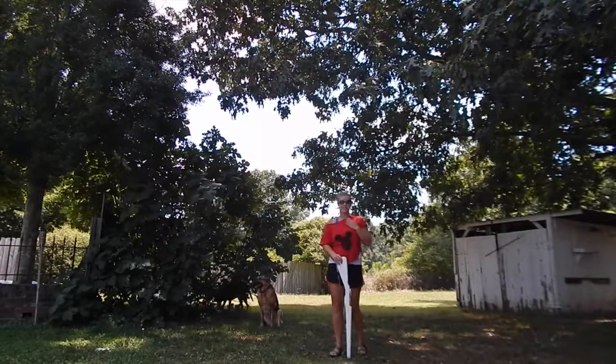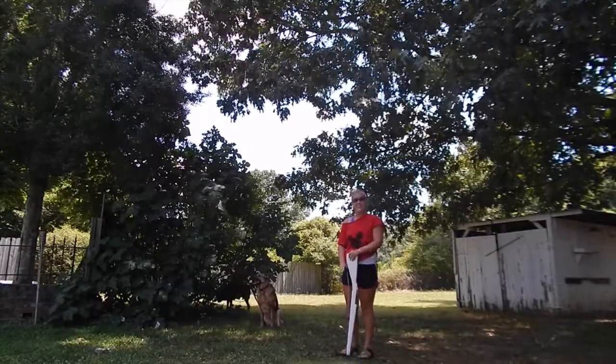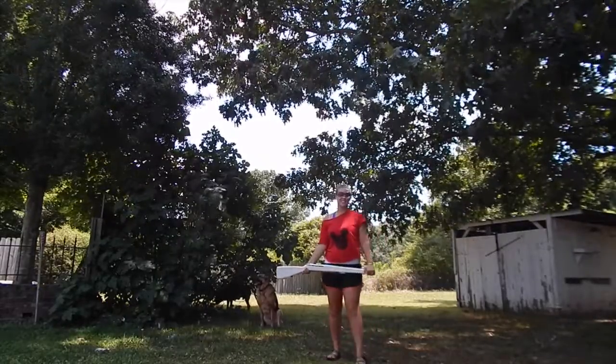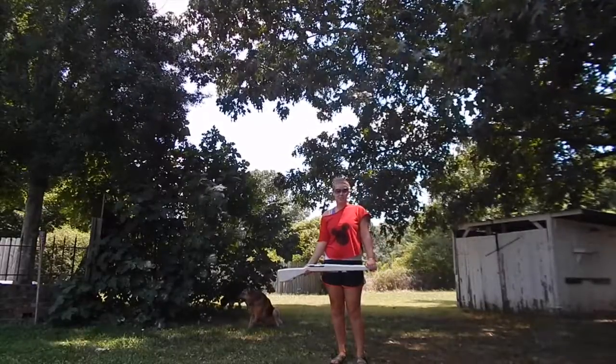Hey everybody at Spintronics, it's Erica and Sadie here to teach you just a little bit more about rifle, and today we're going to learn how to do a basic single toss.